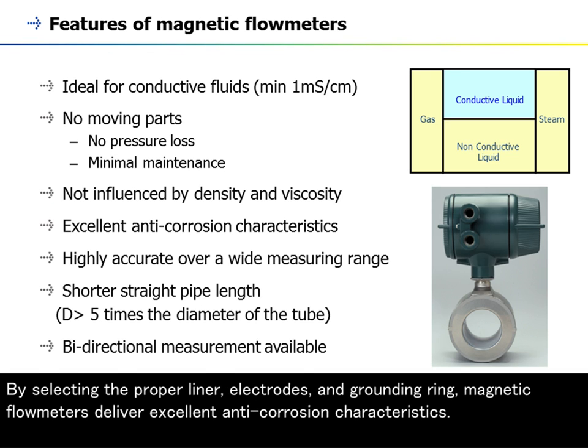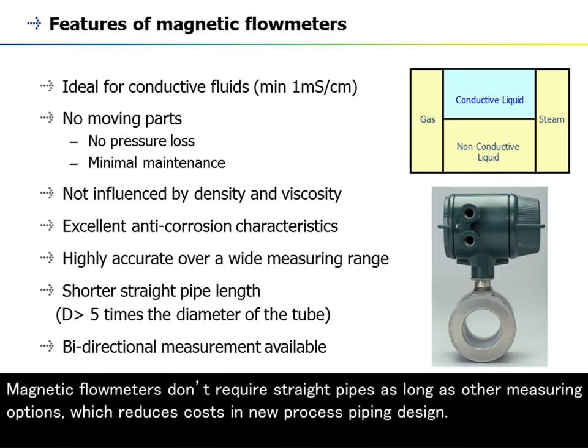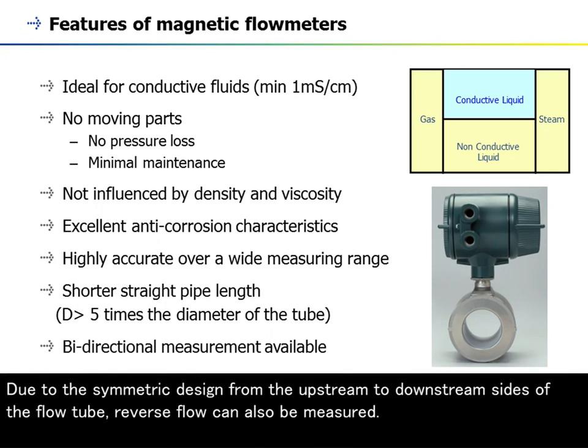By selecting the proper liner, electrodes, and grounding ring, magnetic flow meters deliver excellent anti-corrosion characteristics. Most magnetic flow meters have an accuracy of 0.5% of range or better, and high-end models are available with 0.35% or 0.2% accuracy. Magnetic flow meters don't require straight pipes as long as other measuring options, which reduces costs in new process piping design. Due to the symmetric design from the upstream to downstream sides of the flow tube, reverse flow can also be measured.